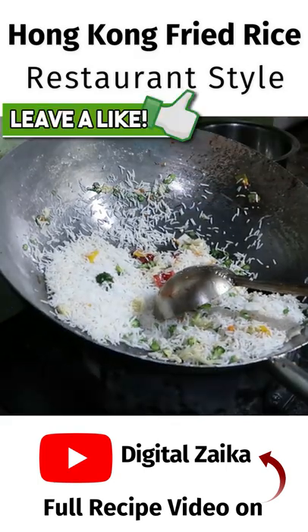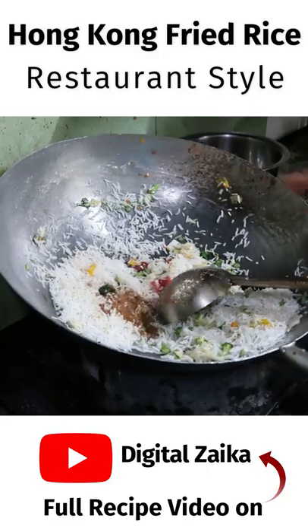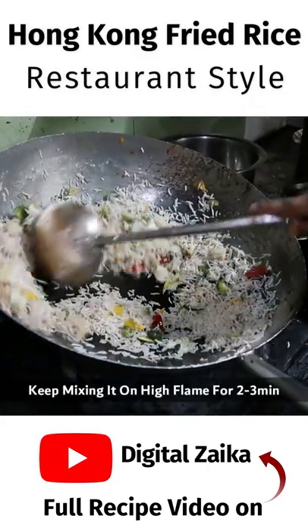Now we will add raw powder and add white pepper powder. We will add star anise powder. After mixing, we will mix it well.